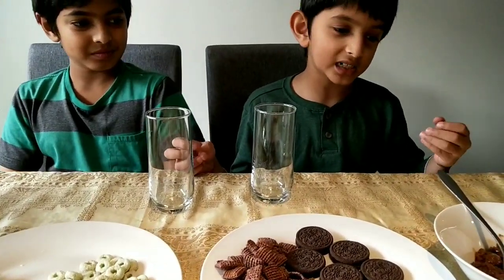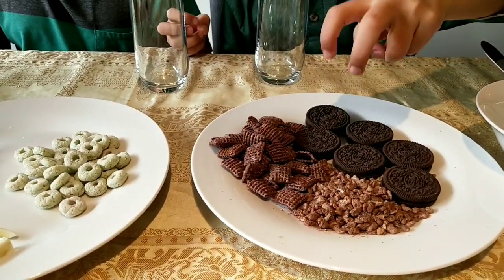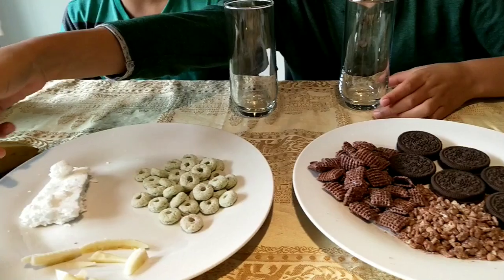So all you need for this activity is chocolate pudding, some Oreo cookies, two chocolate cereals, Fruit Loops, bananas, and grated coconut with food coloring, which is optional. You'll soon know what we're using all these for. Let's begin!